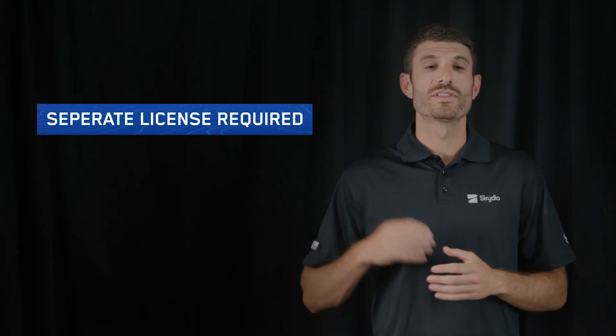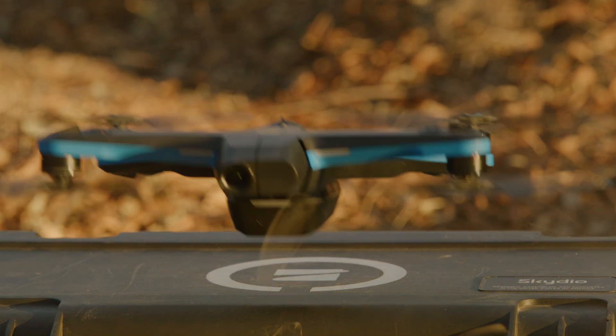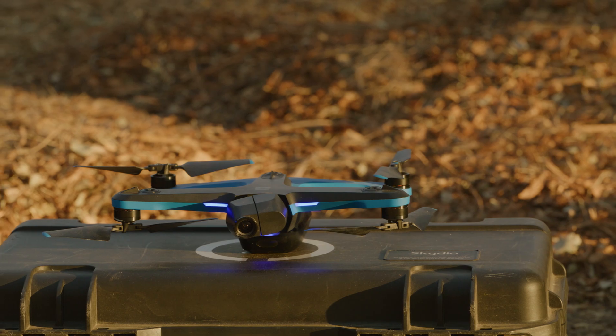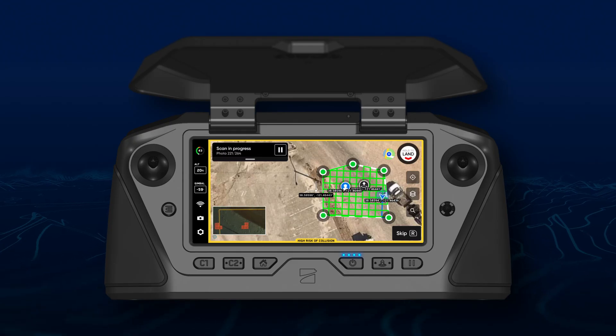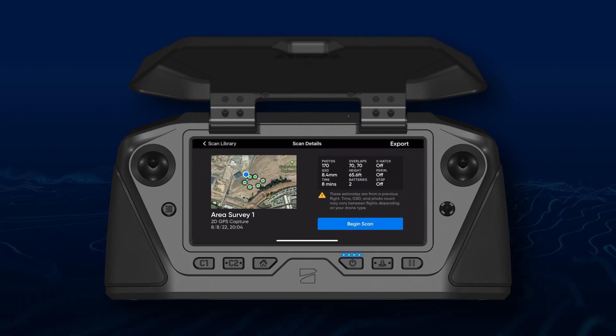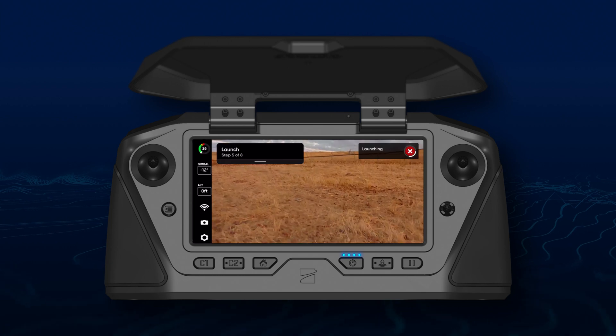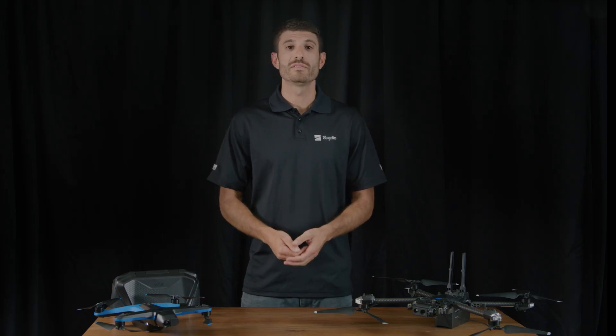Now let's talk about what's new with 3D Scan. You now have the ability to save, edit, import, export, and repeat 2D GPS captures. After completing a scan, you may save that scan to your library. The next time you fly, simply select a scan in your library for that location and begin. Skydio will check that you are close to the scan boundary. If you are too far away, you'll be prompted to move closer.